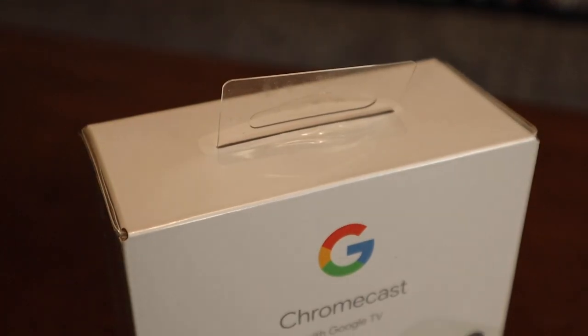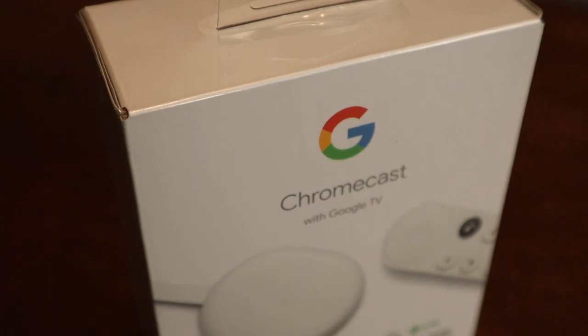Let's hop right into it. Today I think I have what may be the best streaming stick on the planet. There may be some other ones that have better features here and there, but I think this one for me and for a lot of users may be the best one you can buy — and it is the Google Chromecast with Google TV. Let's go.